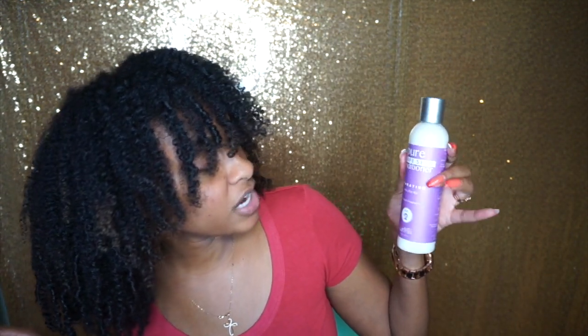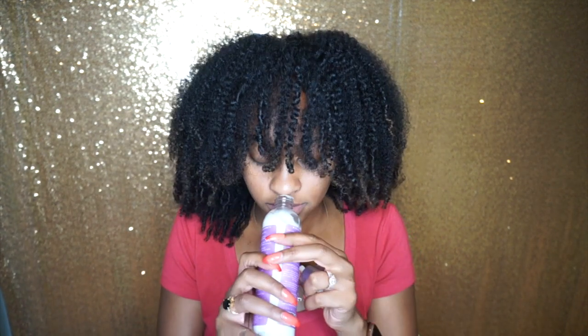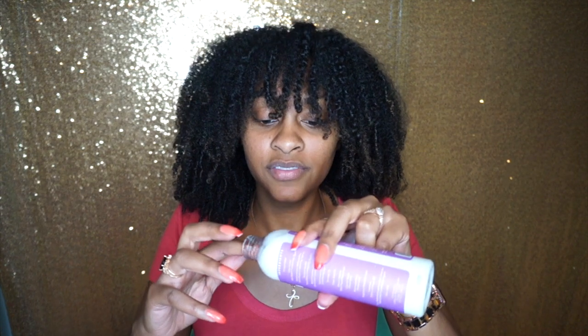Here I've got the Pure Grape Seed Conditioner - Hydrating with Ultra Slip. This is considered to be Step 2, same fragrance - pretty consistent. This feels very solid. It's like a very solid conditioner. It does have a very creamy vibe but there's nothing runny about it. It's very, very firm. Like this wouldn't drip anywhere.